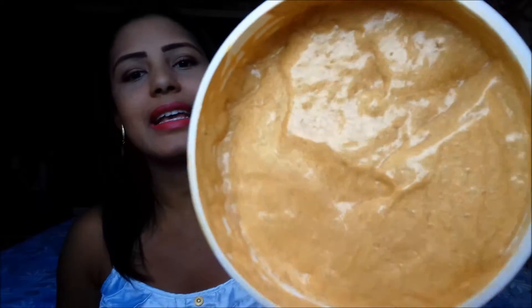Olha que maravilha, ela tem essa cor de ouro. E no fio do cabelo, depois que seca, você nota que ficam umas purpurinazinhas — aquelas micropartículas de ouro no fio do cabelo. Você consegue notar isso.